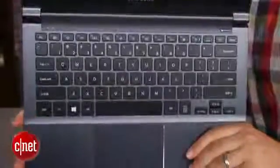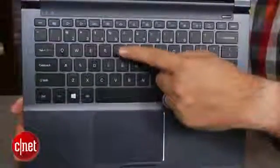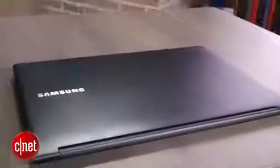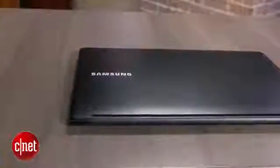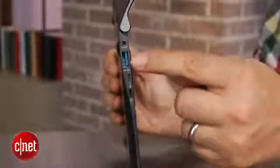It has a backlit keyboard — all the same stuff as last year. Really solid, thin metal design. Crisp. Pretty dongle-reliant though, because HDMI and VGA are mini ports. So you've got your two USB ports and that's about it, and an SD card slot tucked away over here.